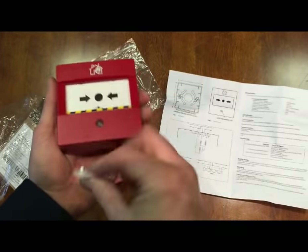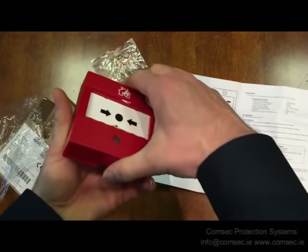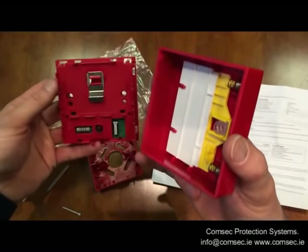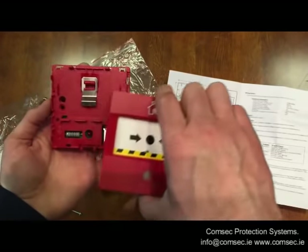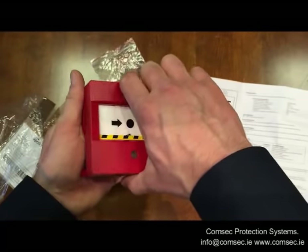To fit it to the wall from an installer's point of view, you use this key and pop it up into the bottom of the unit — that opens it. Then you have your two mounting screws, your cables go into the back, and your two screws go in.